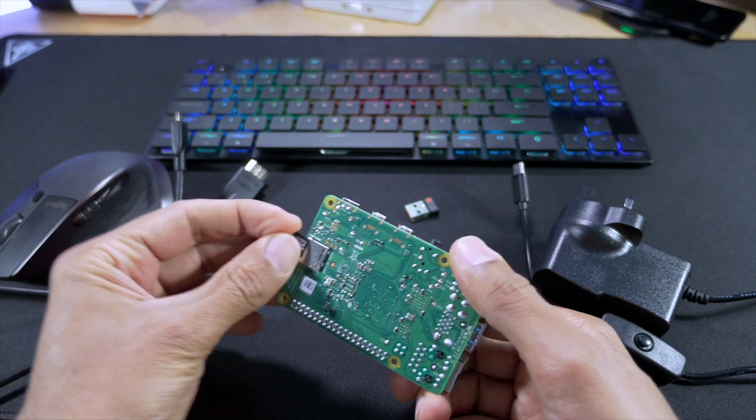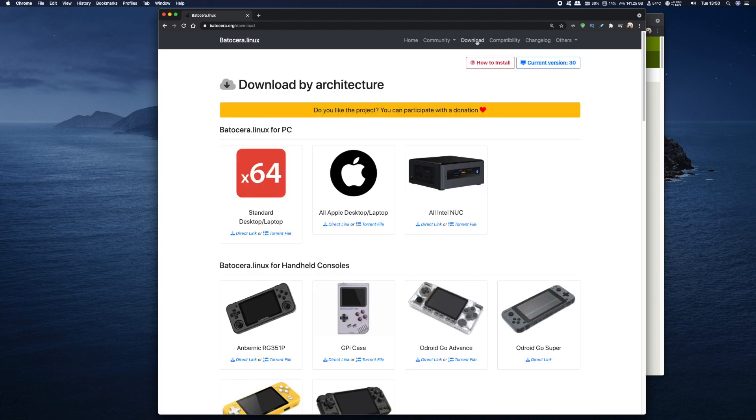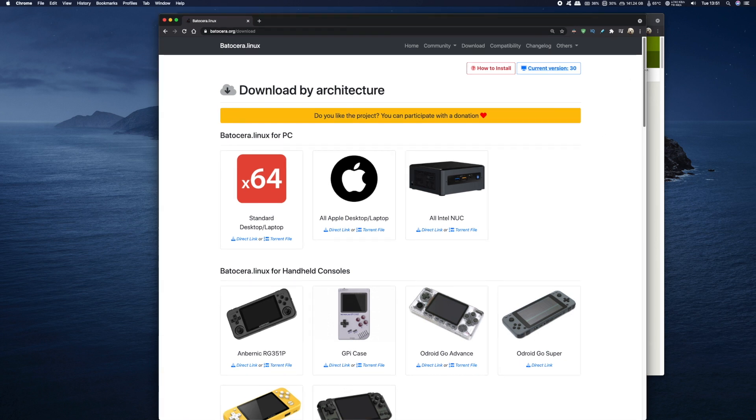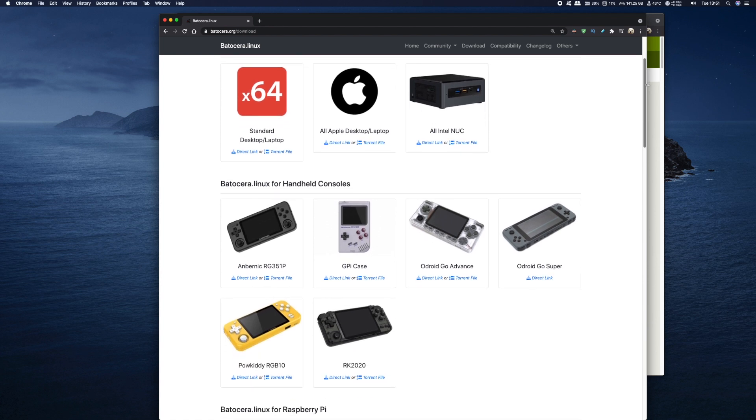In this video I'm going to be using macOS to flash my SD card with Batocera, but you can also use Windows or Linux systems. On your PC, head on over to the Batocera website and you'll see they do a great job of explaining the features it offers, how powerful it is, and that it's plug and play and open source. To download the software, click on the download button and that'll take you to the download section, where you can see just how many platforms Batocera works on — from PCs to Apple to Linux and a number of handheld consoles.